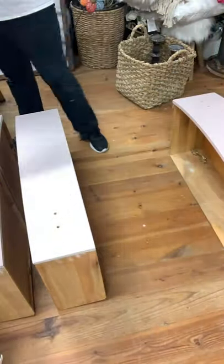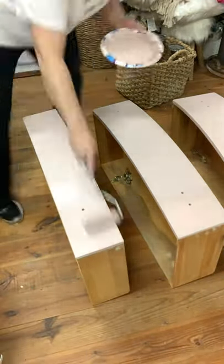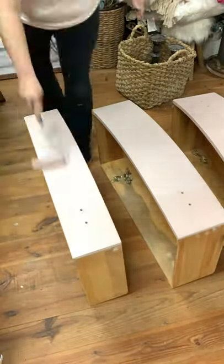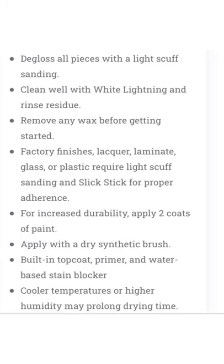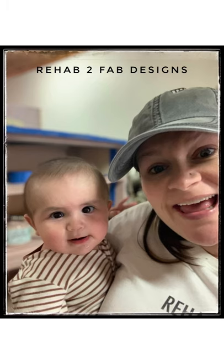I'm always amazed at how fast you can get done painting when you use a roller, and every time I use it I remember that I should use one more often. I've attached some information here about the new silk all-in-one paint — it's a lot of information so I recommend hitting the pause button so you can read through those two screens.